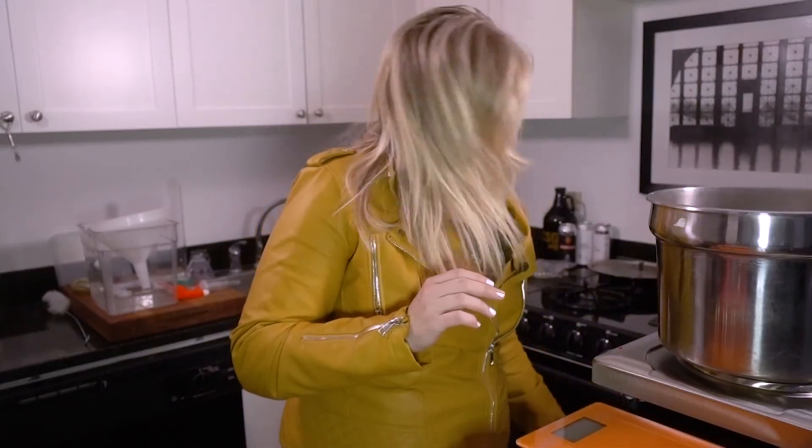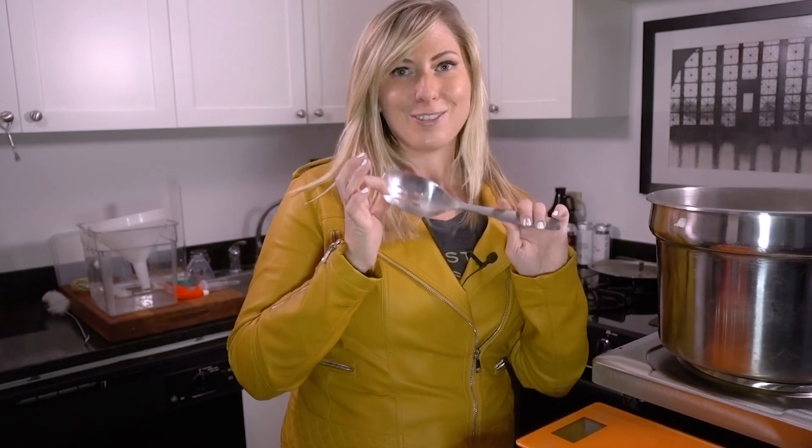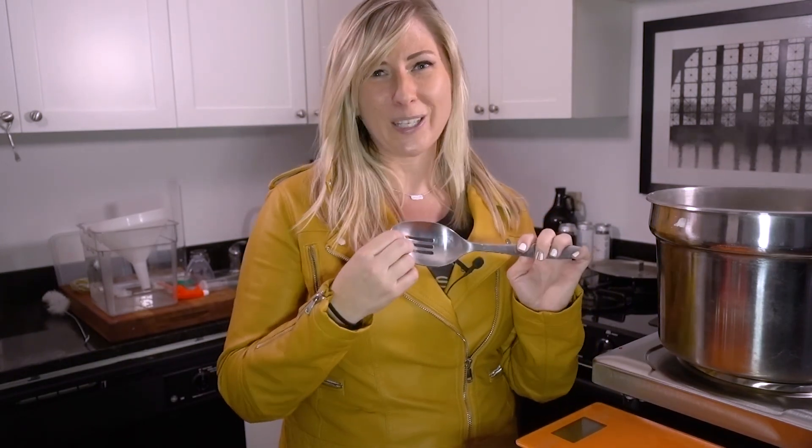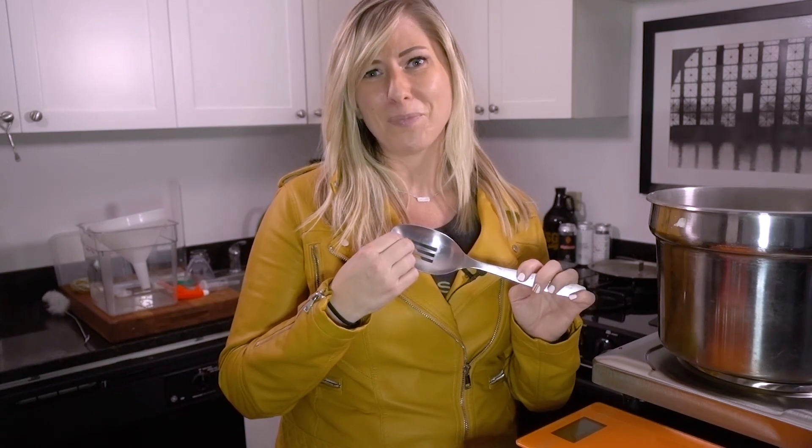Also, you're going to need a spoon. Metal is your friend in this case. You kind of don't want to use a wooden spoon because it's porous and could cause contamination. That's bad.